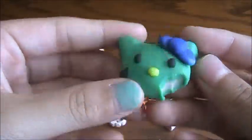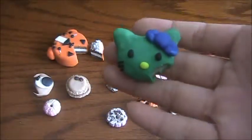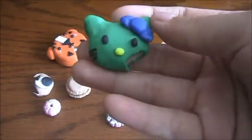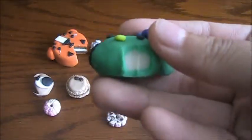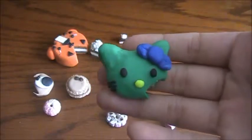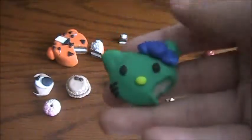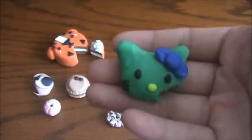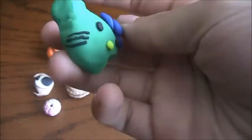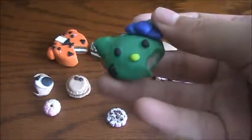My last charm for part two is this Hello Kitty truffle, and I also made this out of scrap clay. It has a blue bow and a yellow nose with a bite, and it's translucent clay inside — like a green and translucent finish. It came out okay and I was very surprised because I used all scrap clay. Don't throw away scrap clay — you can always use it to make something else.